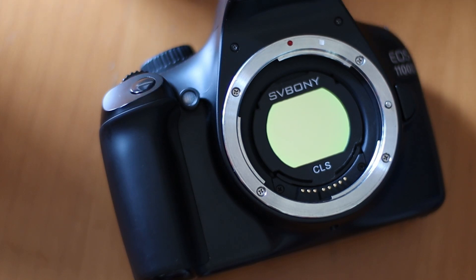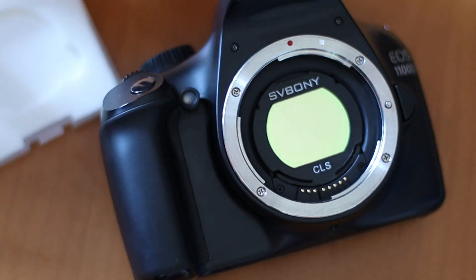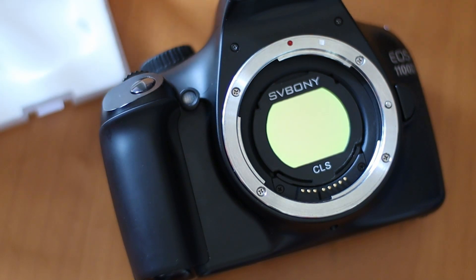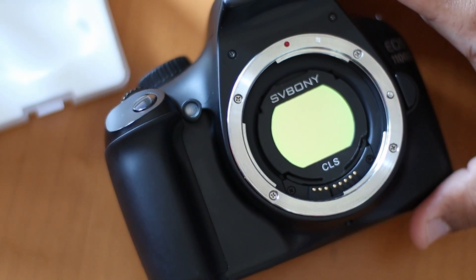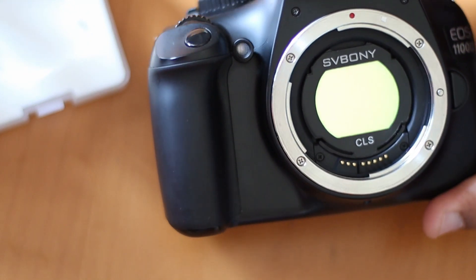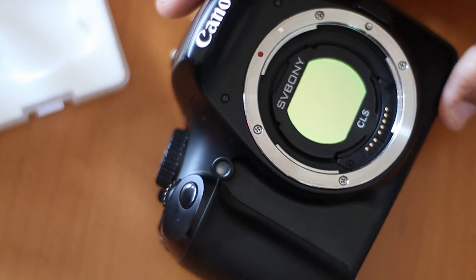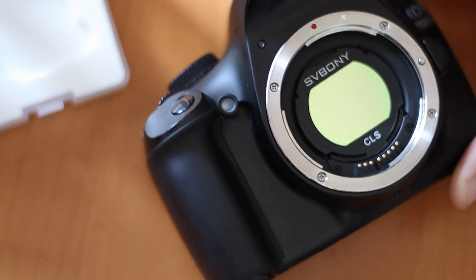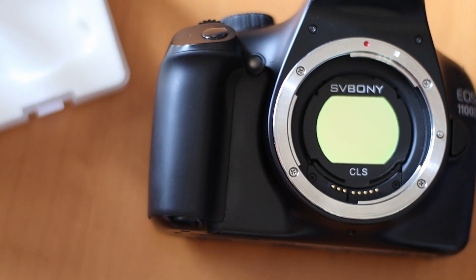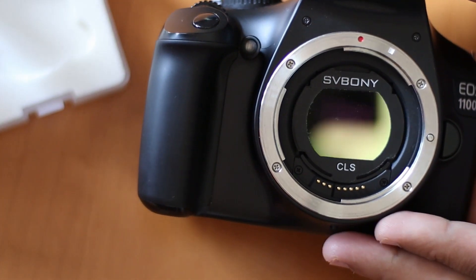My view is that this CLS filter does an excellent job to purge light pollution without cutting details from deep sky objects. It's solidly made and works like a charm, and it's available for about 72 Australian dollars. For this quality and price, I think it's a steal. Other companies charge way more for similar products.